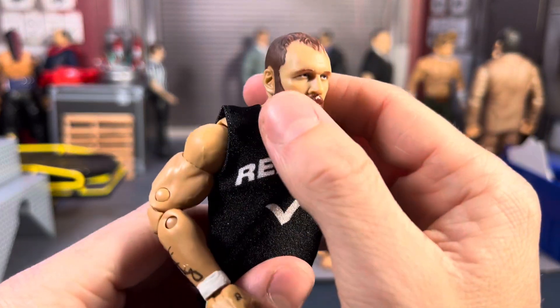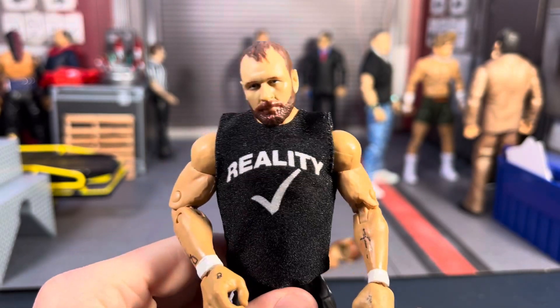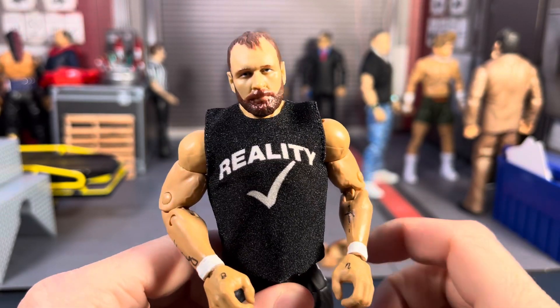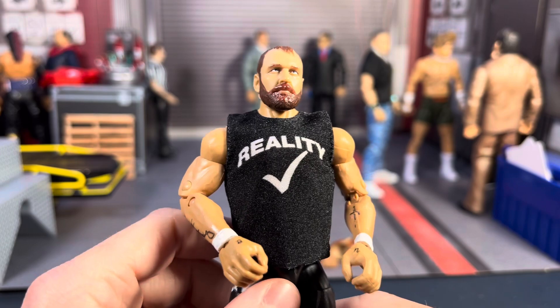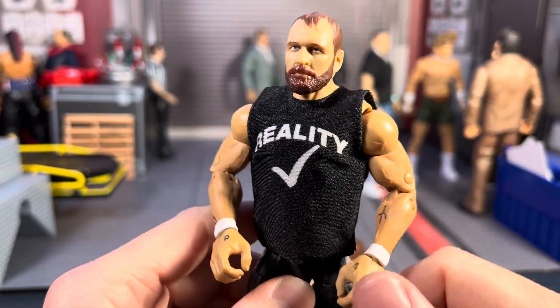This is one of the AEW Unrivaled one-of-5,000 Jon Moxley figure heads. I got three of them, so I took one out of the package. I decided that head is probably the closest to Moxley now, other than him being bald of course, so I threw that on there.